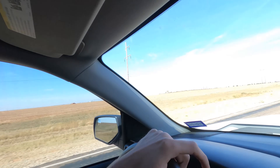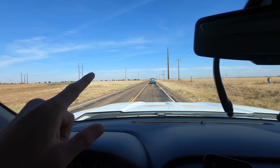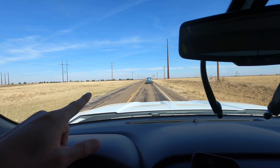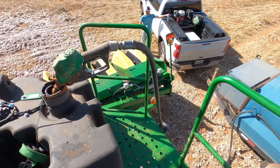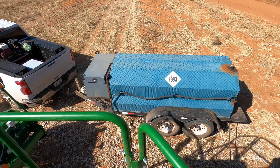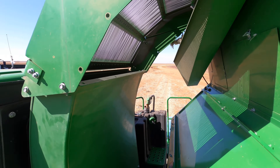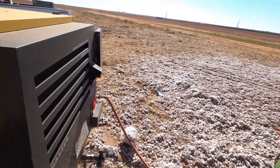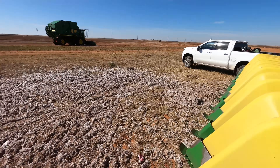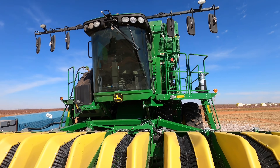We're bringing the diesel tank to the cotton stripper right now — it still needs a little more fuel. The second stripper is already completely filled up, so we'll fill the first one and then get after it. While I'm filling up with diesel, I might as well start showing you how a cotton stripper works and the difference between a cotton stripper and a cotton picker, because there are quite a few differences.